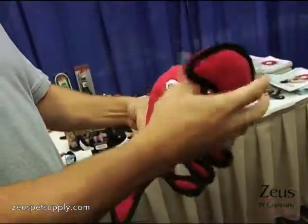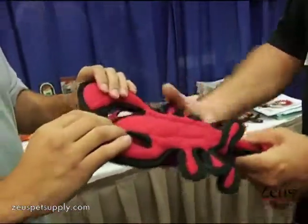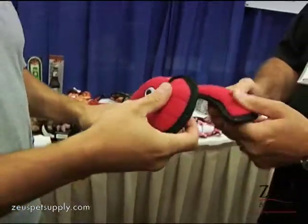A lot of these have squeakers — actually, all of them have squeakers. Somewhere on every one of them is a squeaker. The squeakers are all wrapped also, so that you're not going to get blowouts on the squeakers.